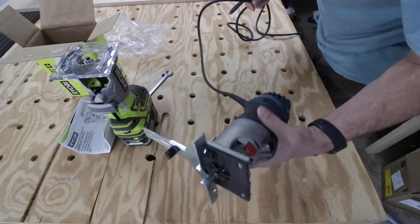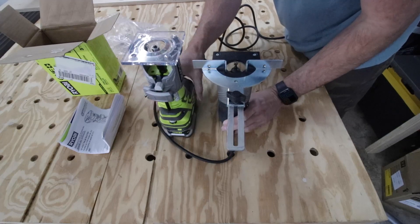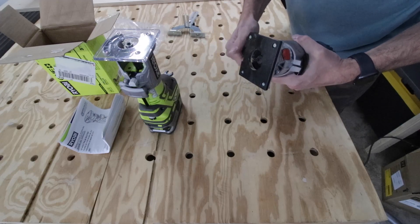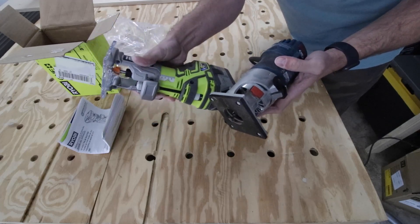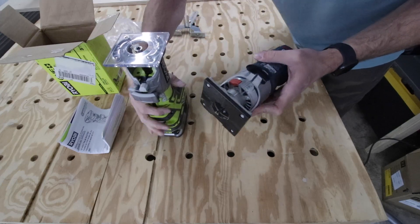I grabbed my Bosch Colt to compare — it's also a quarter-inch collet but obviously has a cord, which is a big difference. I need to take off the edge guide from the Bosch; that's a nice feature, and I'm not sure if the Ryobi has an edge guide.